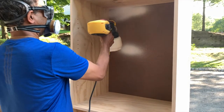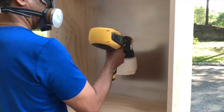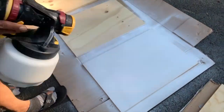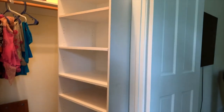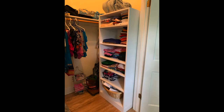I sprayed a water-based primer first, then sprayed just one coat of semi-gloss white paint to finish the cabinet. Here is the finished cabinet — installed inside the closet, secured to wall studs, and here is a shot after my mom organized it.